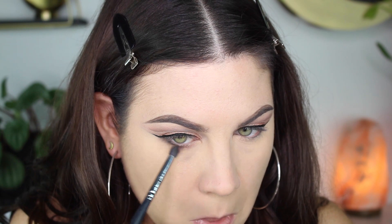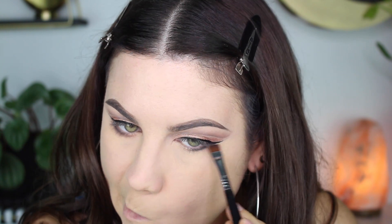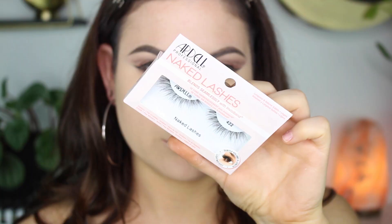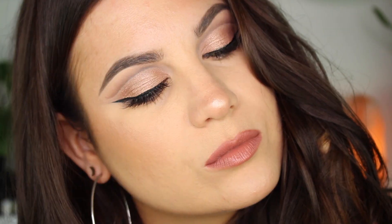Here I'm taking the shade Black Hearts — the darkest shade in the palette — putting that on the outer third of my lower lash line, and then blending everything out with Nooner. For the lashes I'm using the Naked Ardell lashes, the 422s, and then boom — the look is complete!